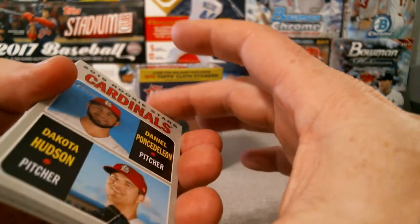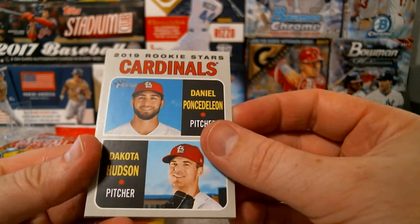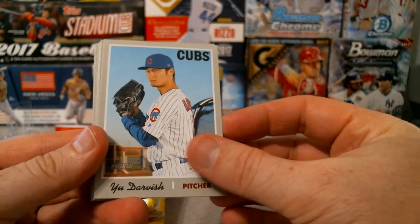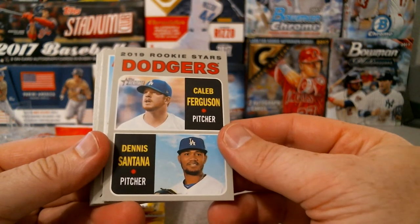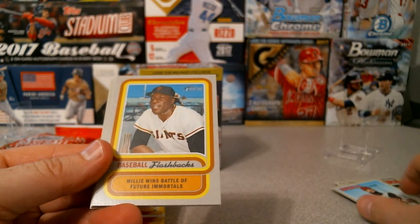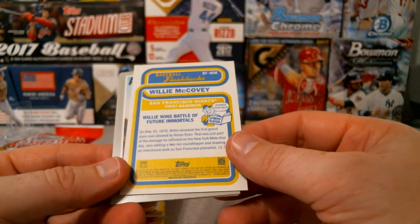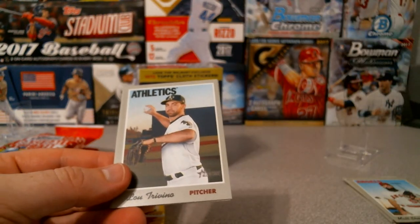We got Victor Arlano, Nico Goodrum, and a Sporting News All-Stars card. Rookies on the back - for the Cardinals, Edenia Ponce de Leon and Dakota Hudson. That's what the rookies look like. We got Yu Darvish, Caleb Ferguson and Dennis Santana rookie Dodgers, and Matt Schumacher. Then we got Baseball Flashbacks - one of the inserts here, Willie Wins a Battle for Future Immortals.